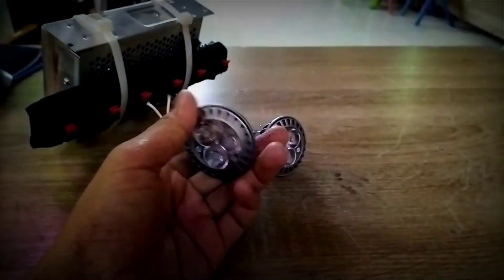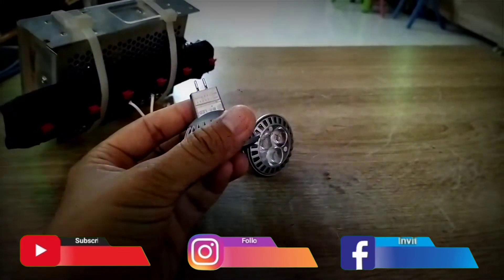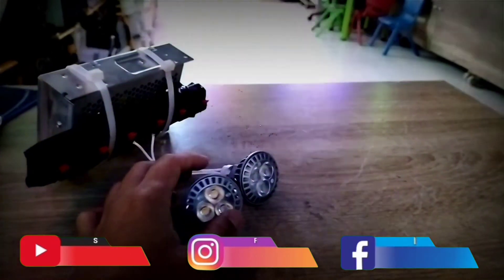Oke, di tes untuk lampu LED MR16, 3 mata LED, daya 5W, model 12V. Jadi untuk nyalain ini butuh switching power supply perubah arus dari AC ke DC.